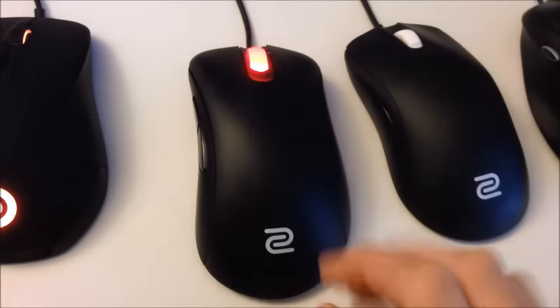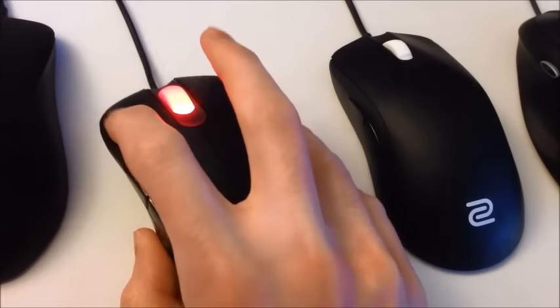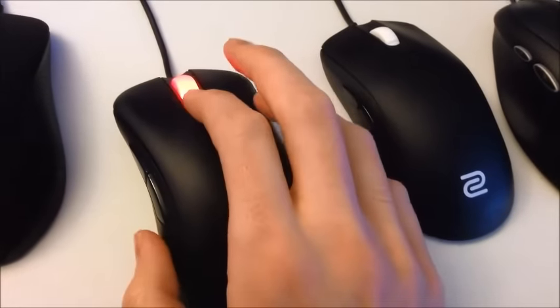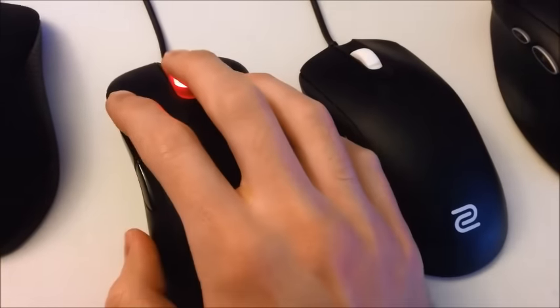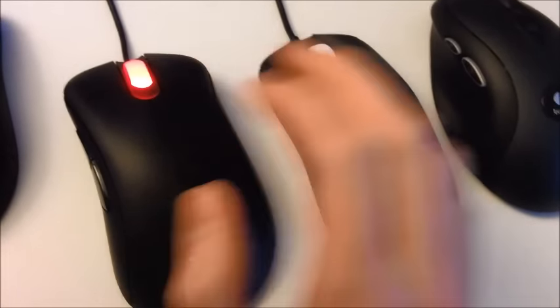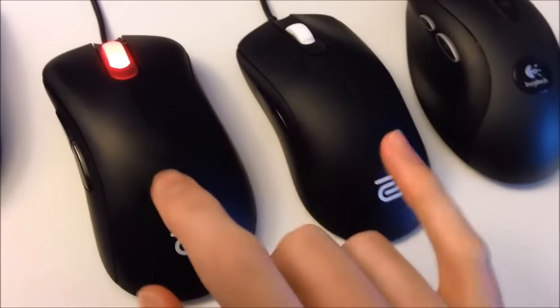The mouse is really nice, it's built really well, it's very light, just like the FK2. The buttons are very clicky, which is really good — you can just hear the click and tell how clicky it is from the sound. It's very similar to the FK2, which is in turn similar to the G400, which is why I like these Zowie mice. They have a very similar stiff click, which is really satisfying. Especially when you have a headset on and can't hear the click, you can still feel it really well with your fingers.